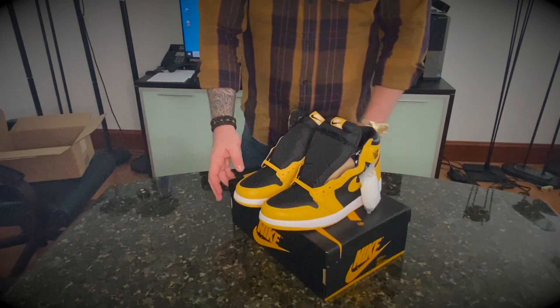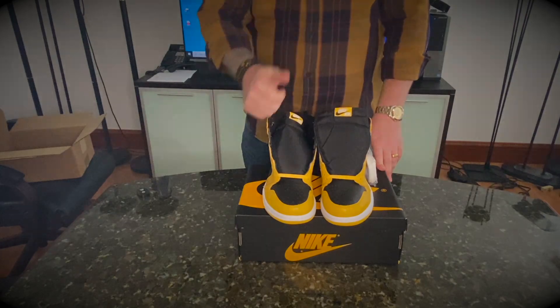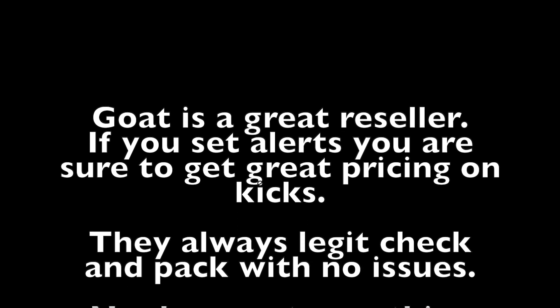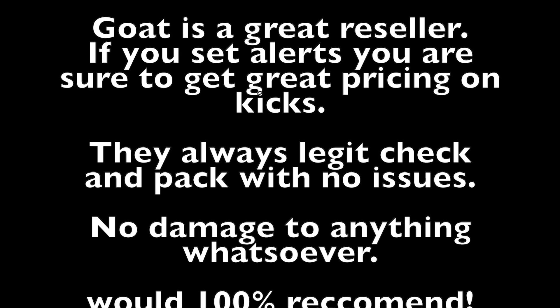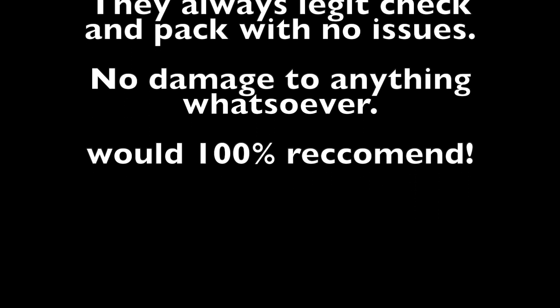Definitely a good purchase — look out! Thank you.